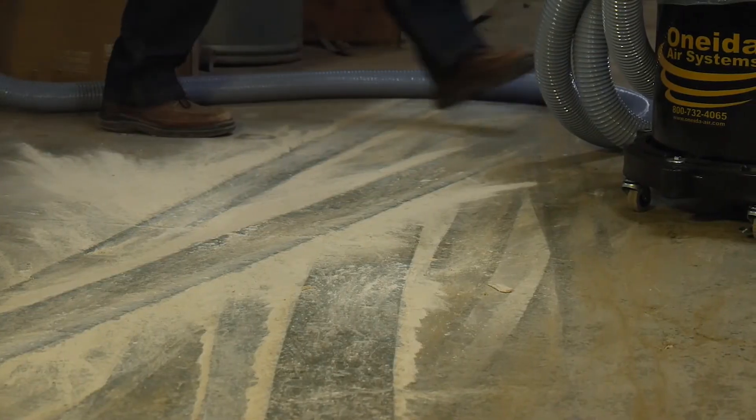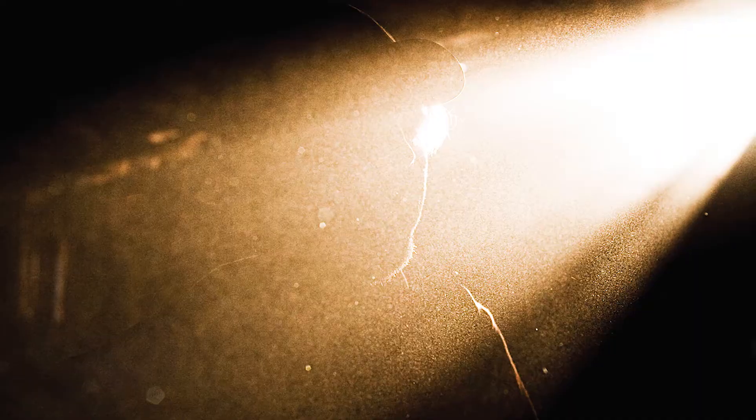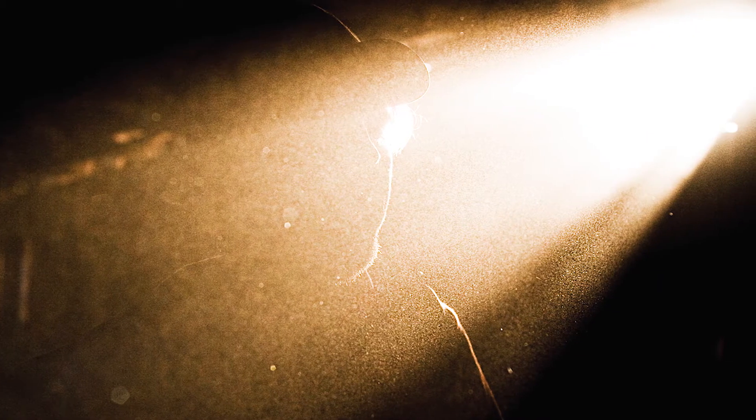Vacuuming in a ceramics environment can be both difficult and dangerous if not done correctly. Typical vacuums are notorious for putting the harmful dust particles right back into the air.